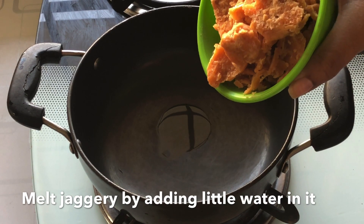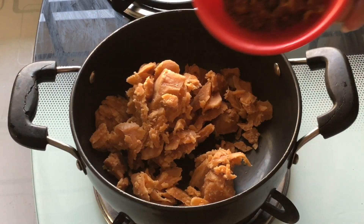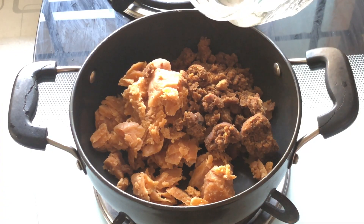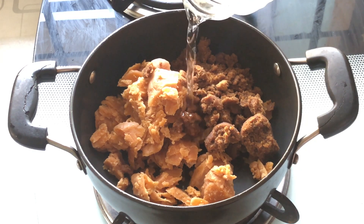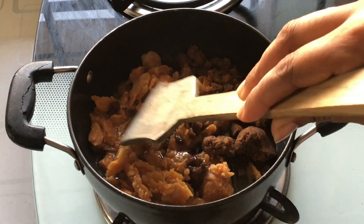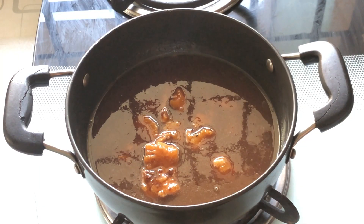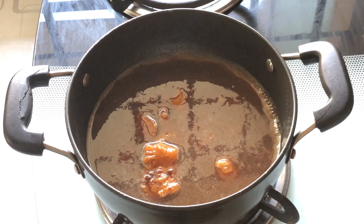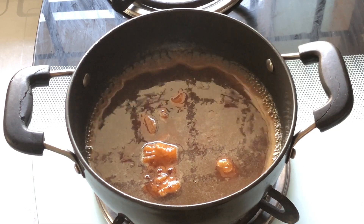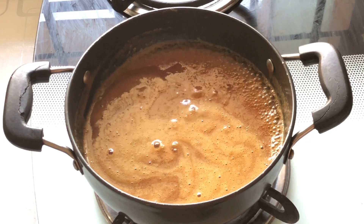Meanwhile, let's prepare the jaggery syrup. I have taken a pan and added the jaggery and the jaggery sugar in the same pan, and also added a few drops of water which will help the jaggery to melt faster. Keep the flame between medium to low, else this will boil and come out of the pan, so we have to be very careful. You can always make extra syrup and store it in the fridge, but make sure you cool it down completely before you store.